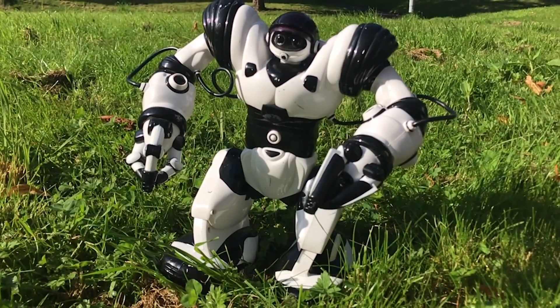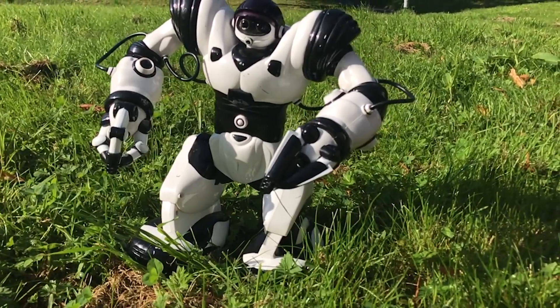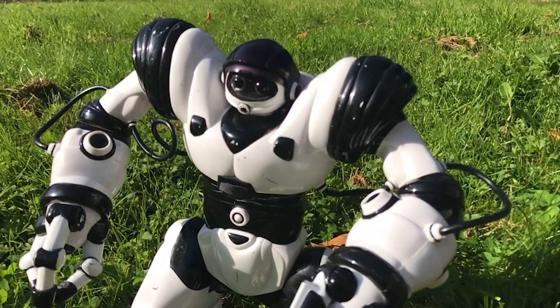Meet Norman. Norman is a broken RoboSapien with no input device that I picked up on eBay for £5. Why would I buy a broken, dated toy? More so, why would I buy one with a missing critical piece?